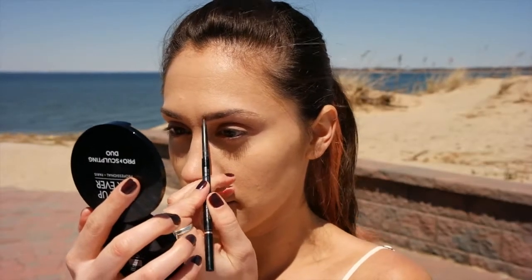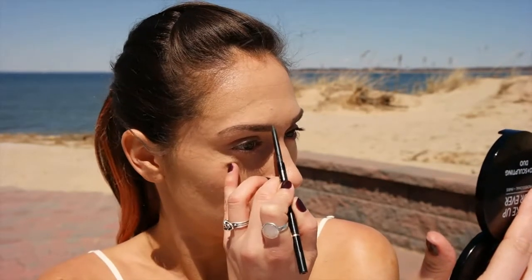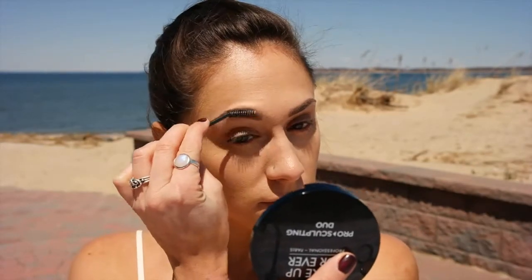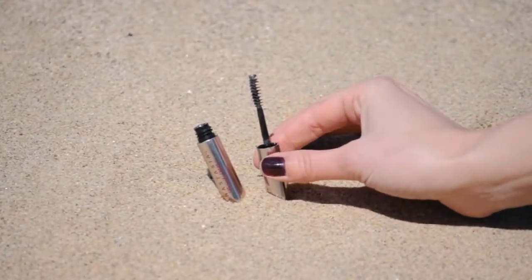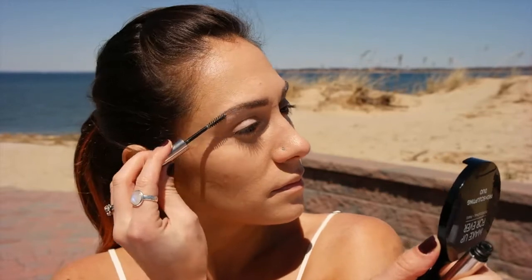I want to lightly fill my brows in with the Anastasia pencil. This is a beach look, so we don't want harsh brows. Now I'm reaching for the Anastasia Clear Brow Gel to control these crazy brows on this windy day.